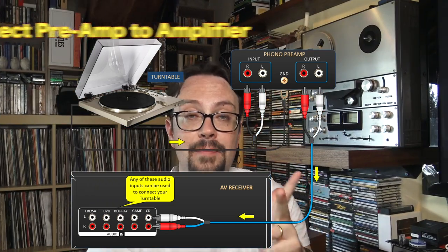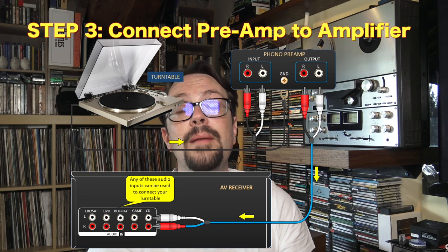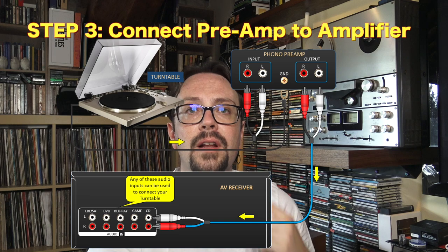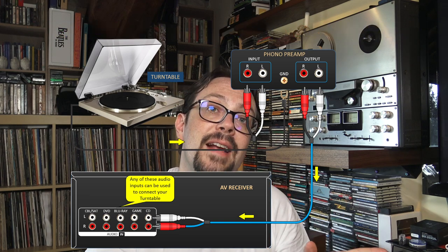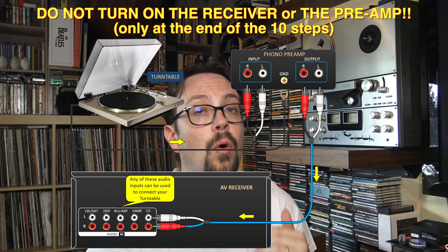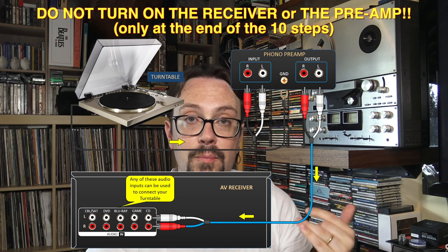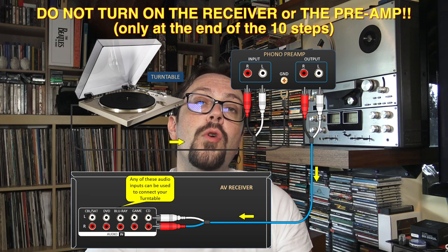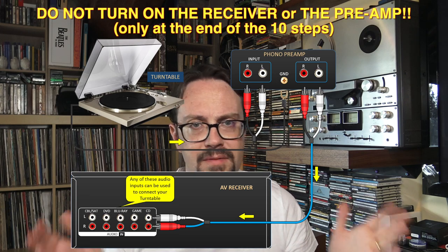Step number three: you have to connect the turntable to the electric current for the rotations, for the motor. But apart from that, you also have to connect the preamp — or if you have it built-in — the RCA outputs directly to your receiver. At that point you're set. It's very easy, it's not that complicated. Now comes the fun.